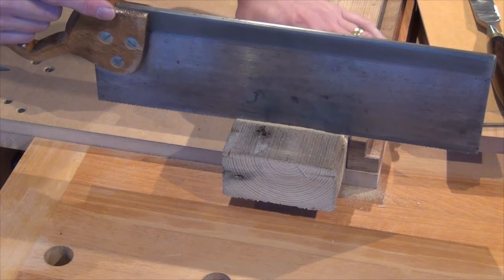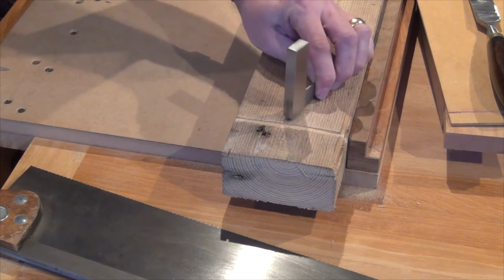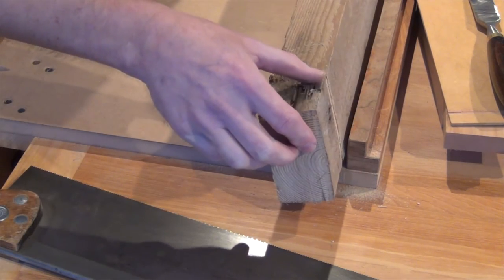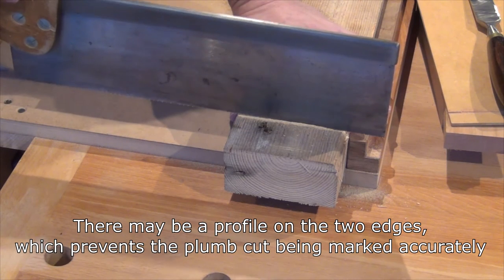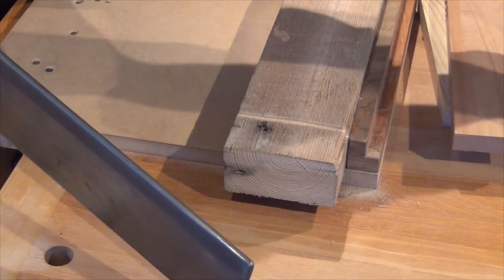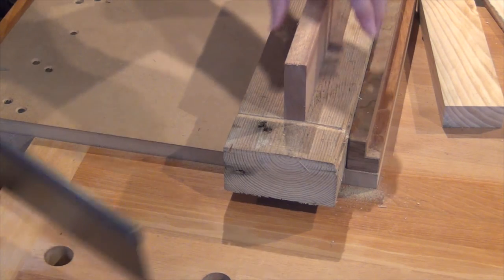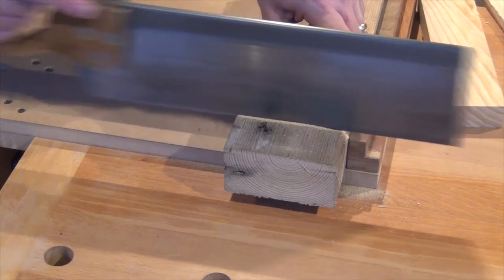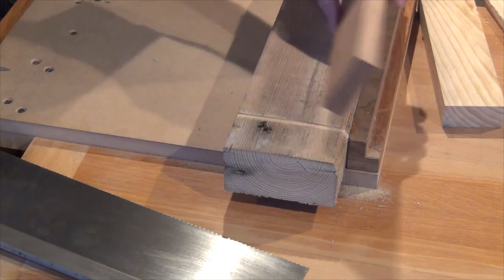In most cases we'll want to be cutting square, so we'll want our saw to be nice and square to the work. Two ways to organise that: one is you mark your work down the face and track that as you cut, though that's not always the easiest thing to do — if you start going off-line it's quite difficult to correct. A second option is to take a batten with a squared-off end, hold it up against the knife wall, and the saw can rest up against it. As long as we keep the saw against that, we know our cut's going to be plumb.